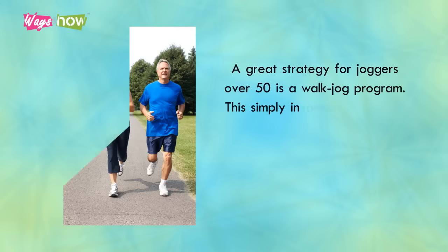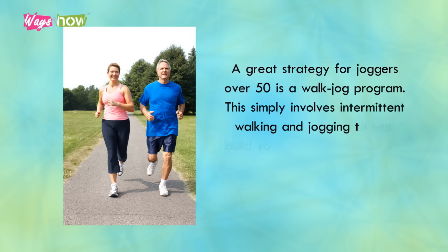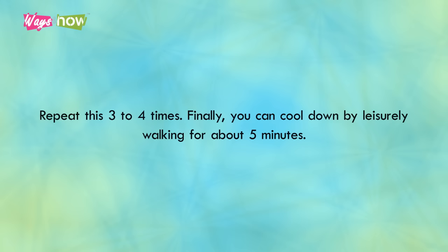A great strategy for joggers over 50 is a walk-jog program. This simply involves intermittent walking and jogging to help build your endurance and pace without straining your body too much. Start with a fast-paced walk for about five minutes, then jog for two to four minutes. Then slow down to a brisk walk for three minutes. Repeat this three to four times. Finally, you can cool down by leisurely walking for about five minutes.